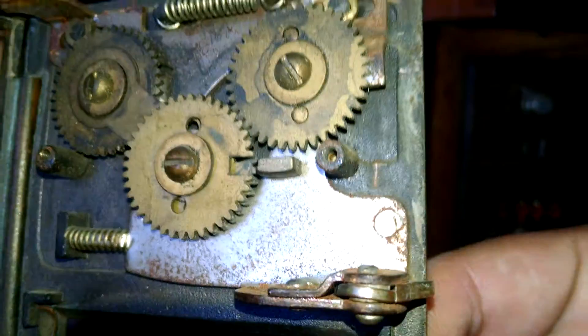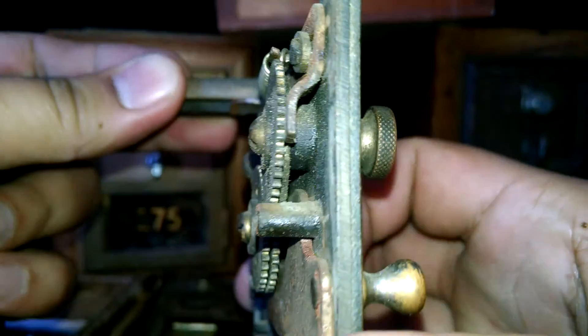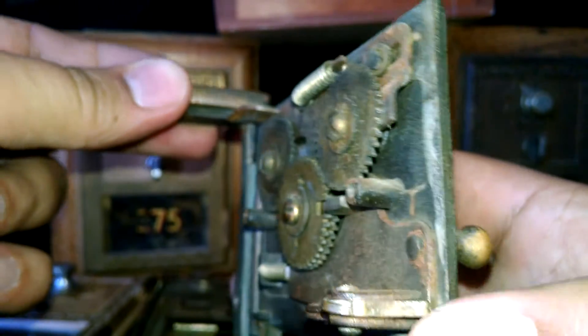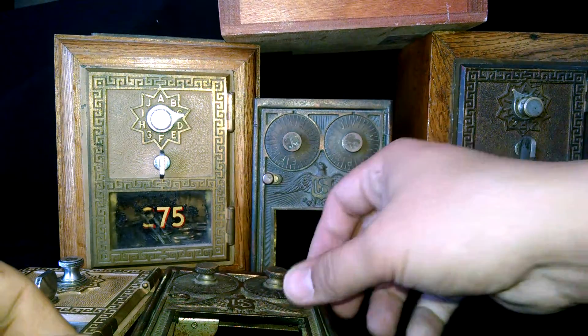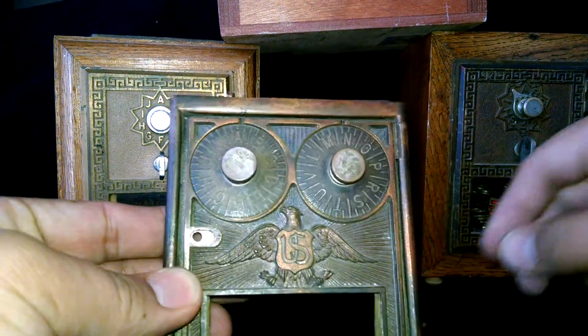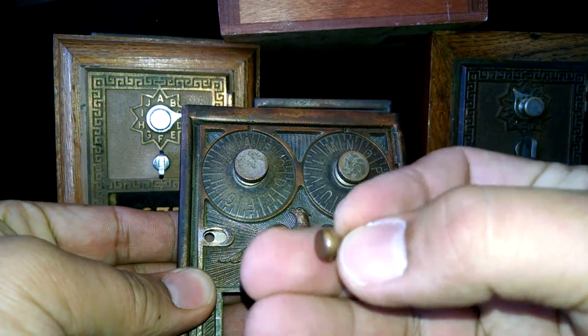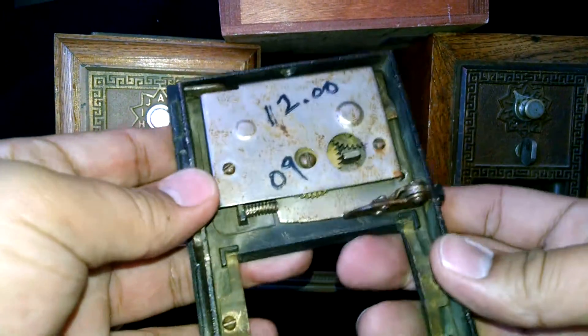You can see how it's put in and then bent over to the side — that keeps everything together and keeps the door shut. If that part's not there, this door will open up. These are little piggy banks, so I'm not sure if there are replacement parts. I might have to get one made to get this one working right again.